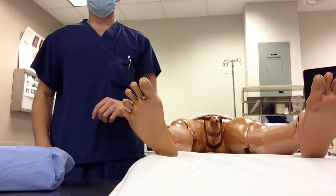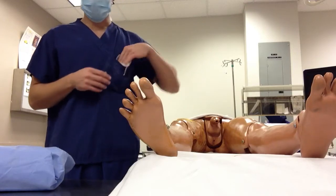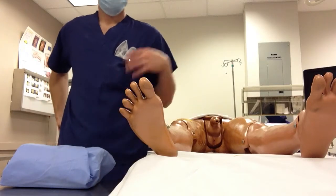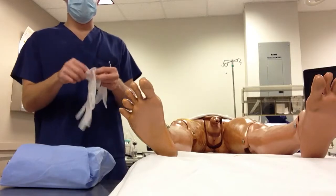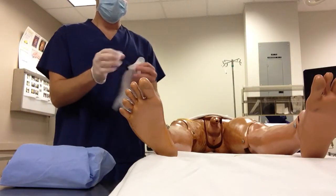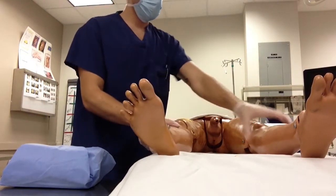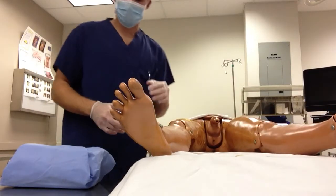I'm going to be showing you how to properly catheterize a male patient. First, make sure you have all your supplies: your cath kit, your sterile gloves, and I use non-sterile gloves just to manipulate the patient so I can better access the urethra. I'll move the patient's legs and spread them out a little bit so I can reach the urethra.